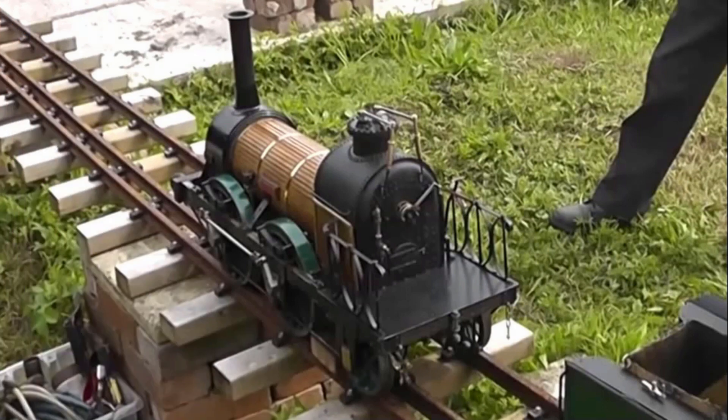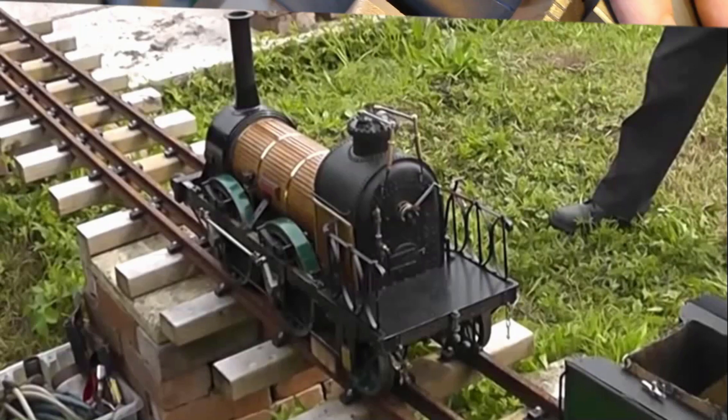Incidentally, the brass cover that you see on the original engine hides the true construction of the boiler. This fantastic 7.25 inch scale model shows the true construction. I've put some links below to some videos showing this fantastic model in steam.